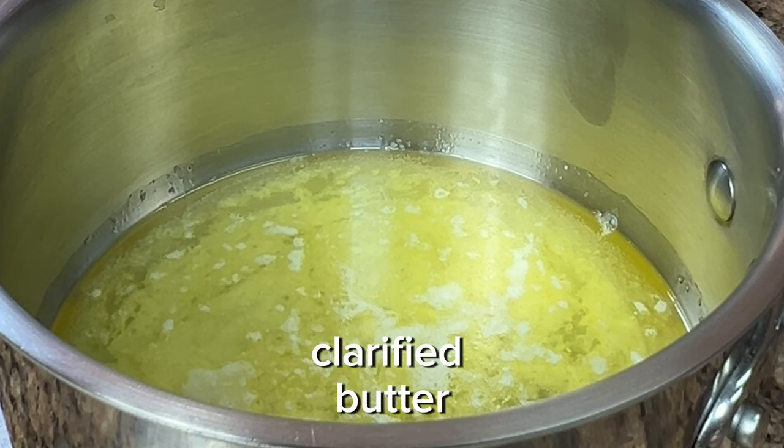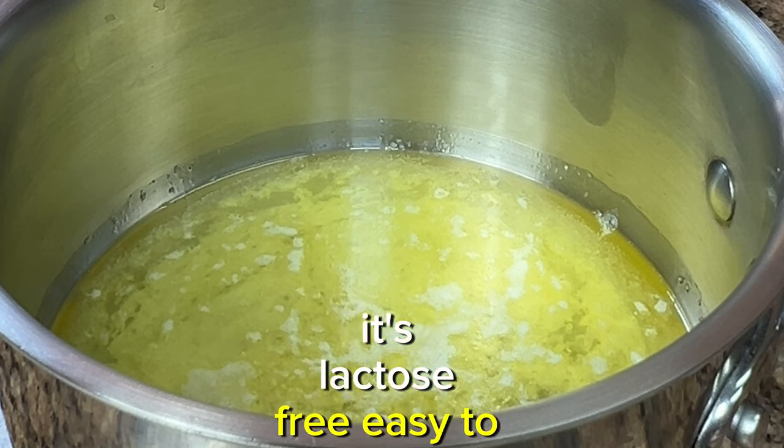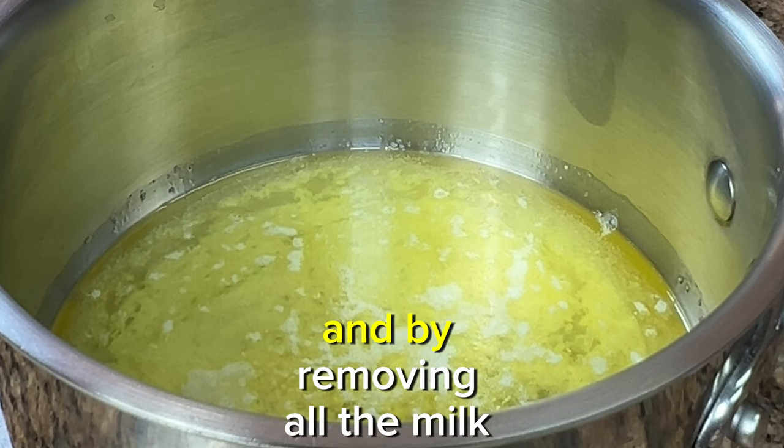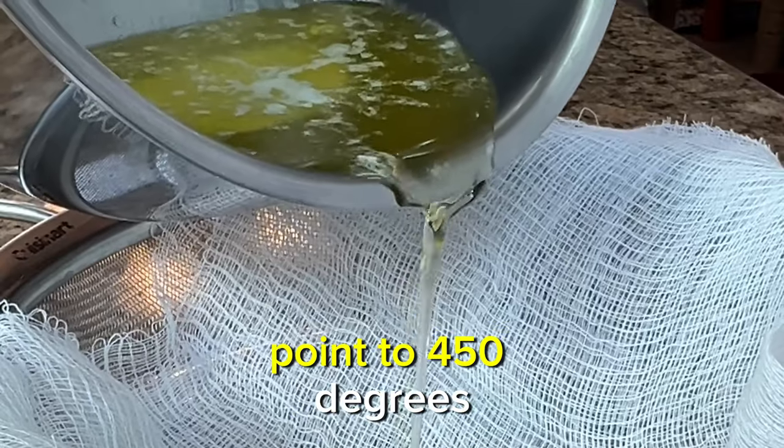When you make your own clarified butter it's a lot cheaper than buying store-bought brands. It's lactose free, easy to digest, and by removing all the milk solids you've just increased the smoke point to 450 degrees.